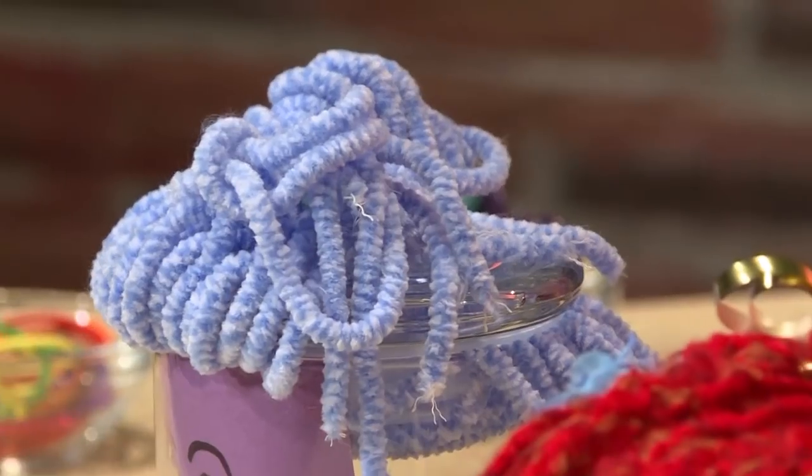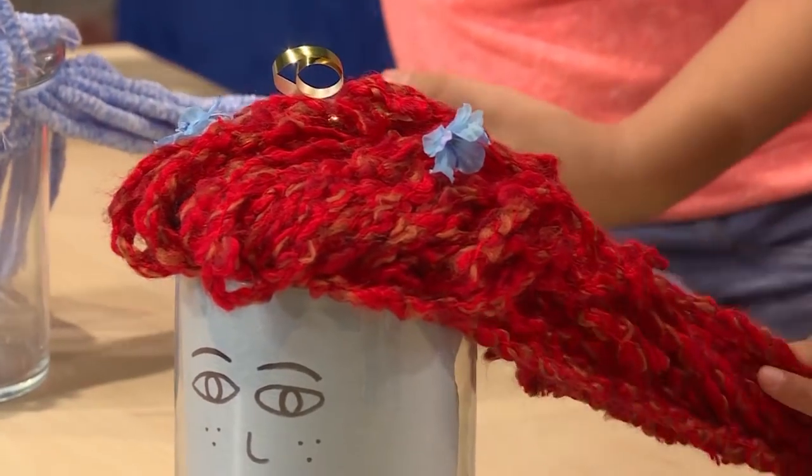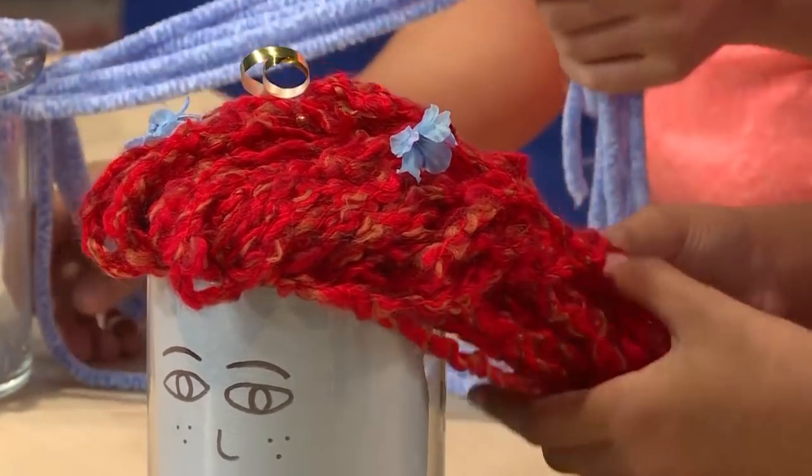I'm going to make my person's hair into a braid so she can go to school. And I'm going to make mine as a bun so she can go to a fancy party.